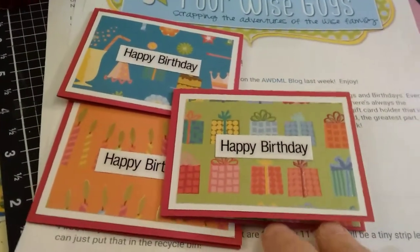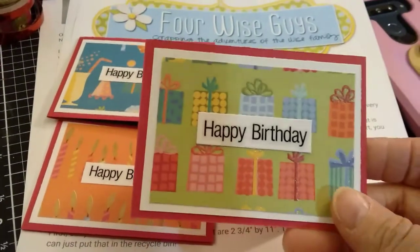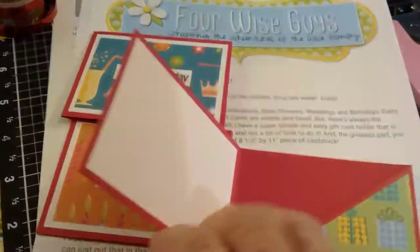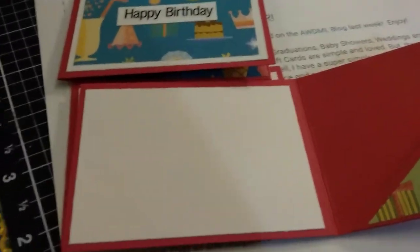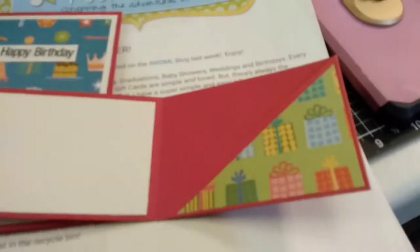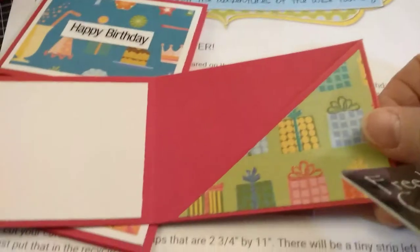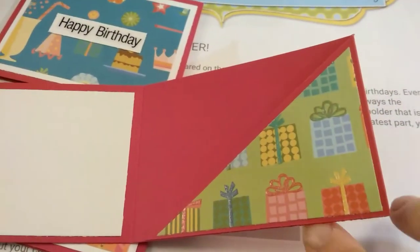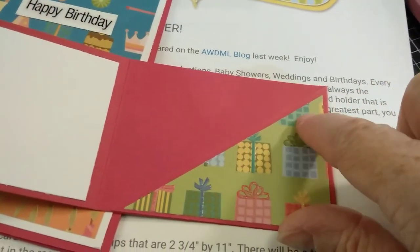Deb Hauck is hosting on the Smash That Small paper pad — it's a birthday pad I was using. This is the front of this one. I just took some of the pattern paper and backed it with white and put them on some red cardstock. Open it up — this white piece here is just to write your little message or whatever.